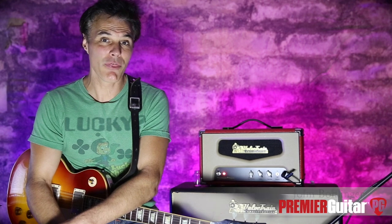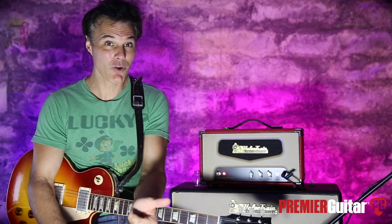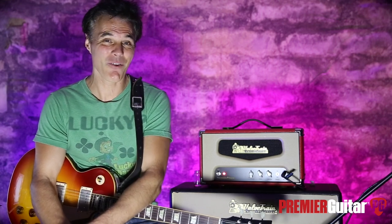Hey, this is John Bollinger with Premiere Guitar. Today we're doing a review demo of the ValveTrain ThunderTrain. I'll tell you all about this very cool amp after I tell you about how I'm recording it.